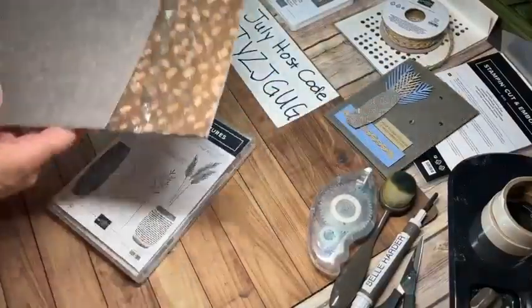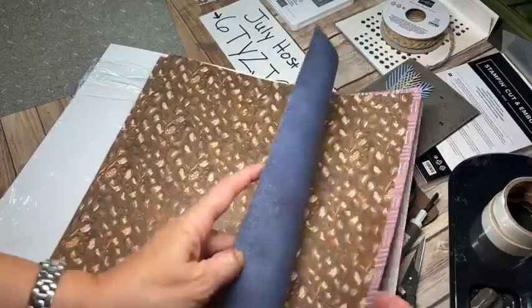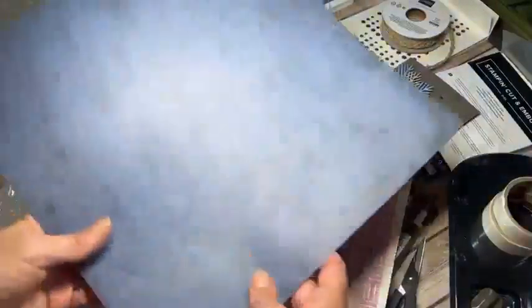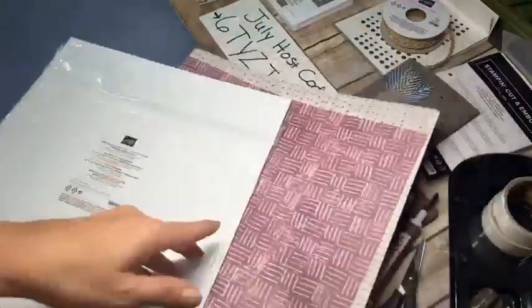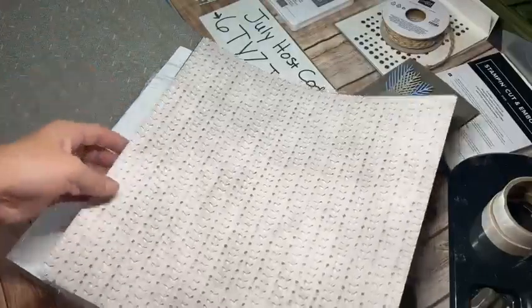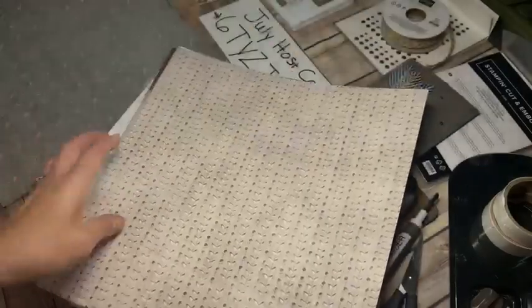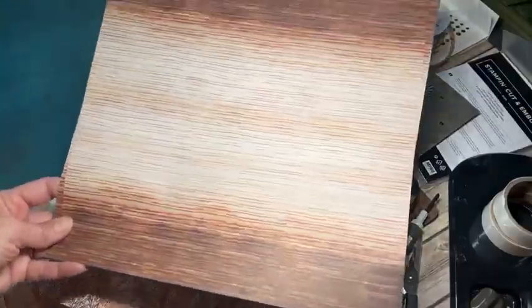Since this is the first time using this suite I want to go through the designer series paper quickly to show you the different patterns. We have this pattern that matches one of the stamped images. Then there's kind of a neat blue and Misty Moonlight color wash - Night of Navy I would say. Then there's actually a crosshatch. On the back it says Moody Mauve. The pattern I'm using for my vase has a kind of masculine but nice earthy look with depth and neutral colors. The back side is a fun color wash that looks like it's been fired in a kiln because of the deep texture.